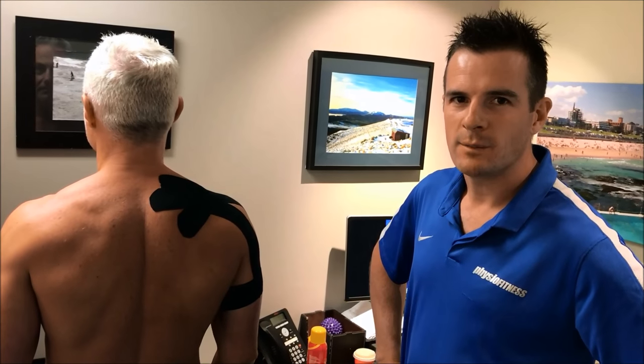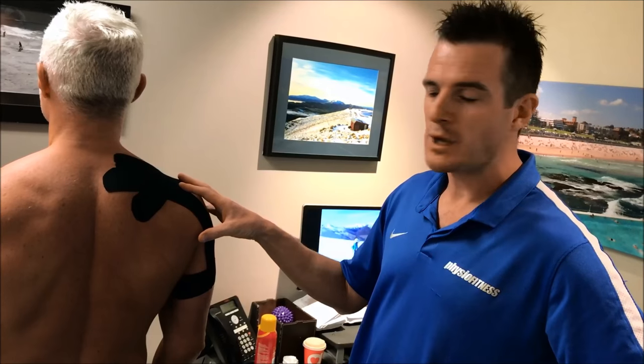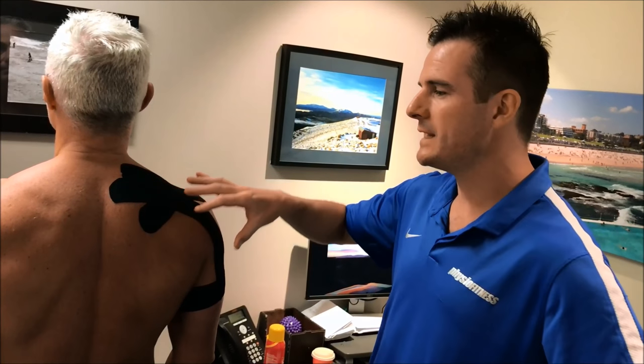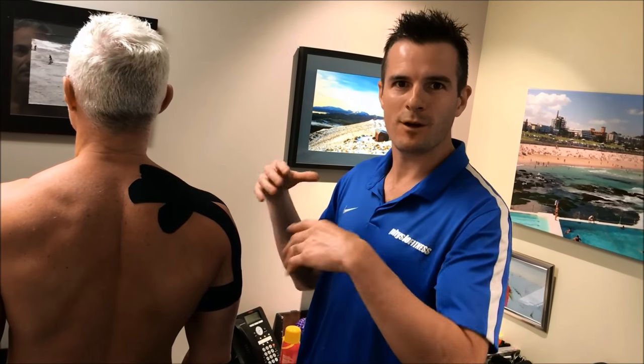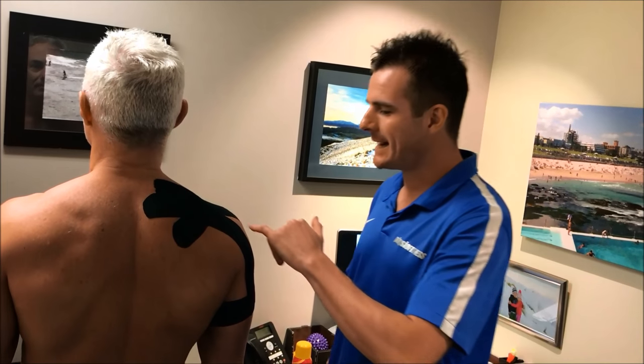We're back with Quan, and I'm showing you something important about his shoulder for people recovering from a shoulder injury like his — which is a fracture — but also any type of rotator cuff injury or surgery reconstruction where the person is returning to raises, shoulder press, bench press, or chest press. He's built up his strength, feeling a lot better, and now that he's returning to chest press and push-ups, he hasn't yet got to shoulder press.